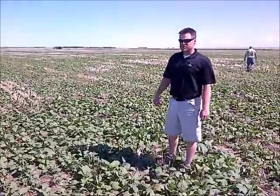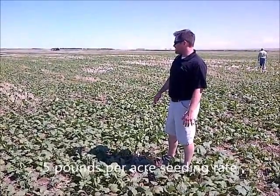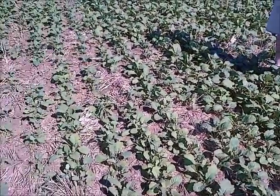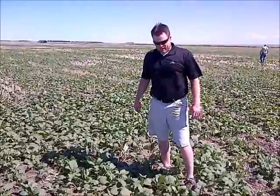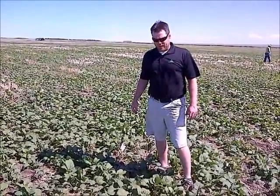We're in plot number two and this was seeded at five pounds an acre. You can see the stand is definitely a little thinner — I'd still be happy with the stand here — but you can see the ground is not quite covered as much as in the seven pounds. There's still a lot of plants and the stand is still growing vigorously and looking quite nice.